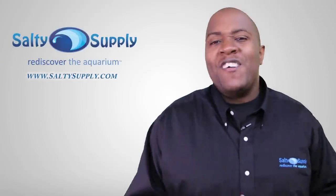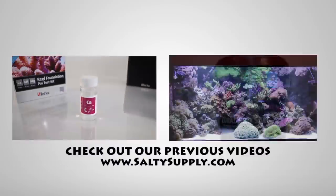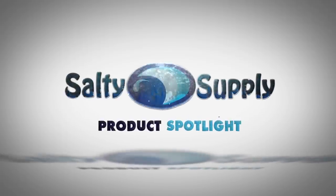The AI Prime currently retails for $199, and you can pick it up via the link in the description below or by visiting saltysupply.com. Come back every Sunday for more product spotlights and reviews. Salty Supply — operated by hobbyists, for hobbyists.